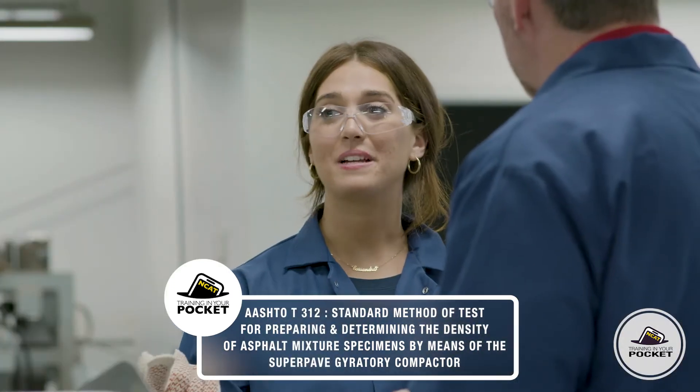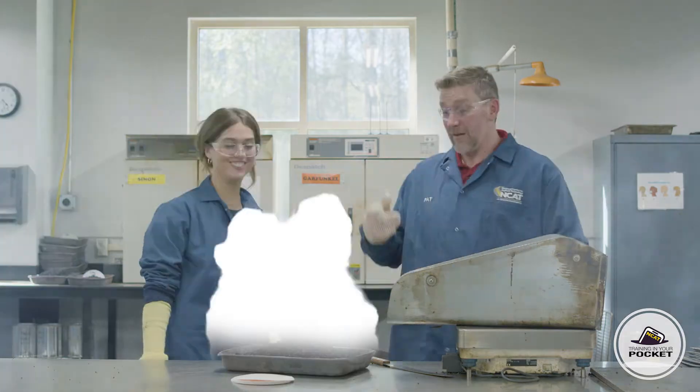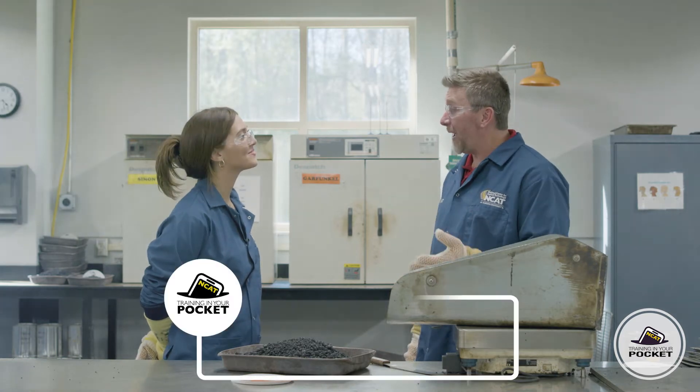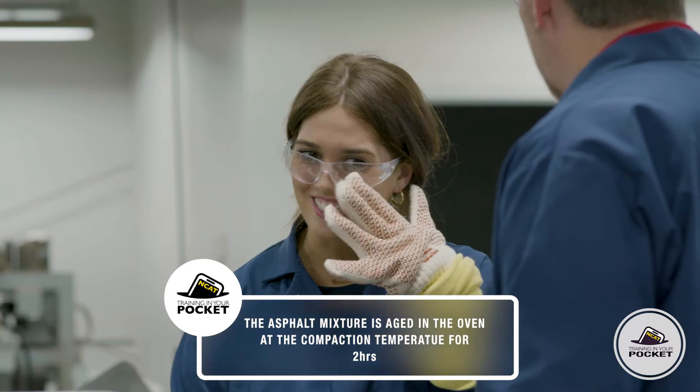So I saw you were mixing up some of that asphalt a minute ago. Are we going to use that mix? No, we're going to use mix that I mixed up this morning. We put this in the oven and we age it at the compaction temperature for at least two hours.